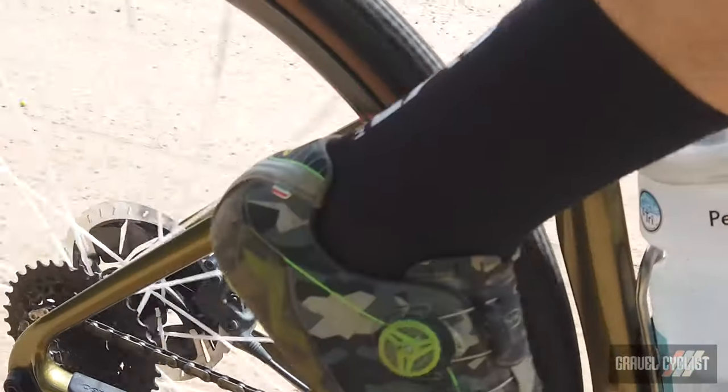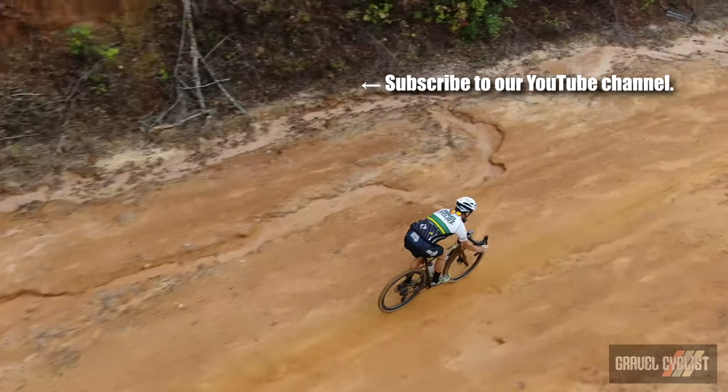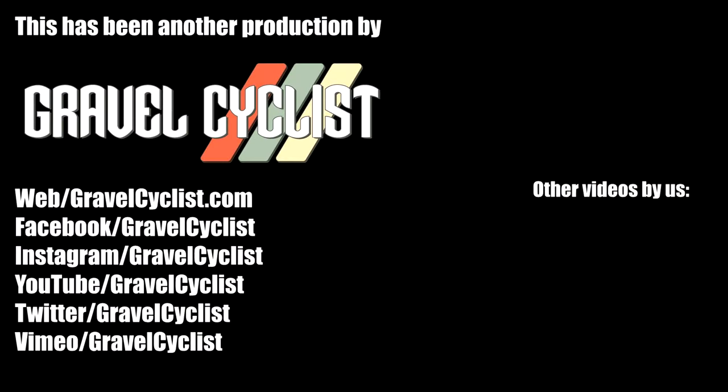I do not want to return these wheels. They really are an unfair advantage and I need every bit of help I can get. Thank you for watching. If you haven't already, please subscribe to the Gravel Cyclist YouTube channel and don't forget to click the bell button to be notified of future videos as they appear on the channel. I'll see you in the next video.